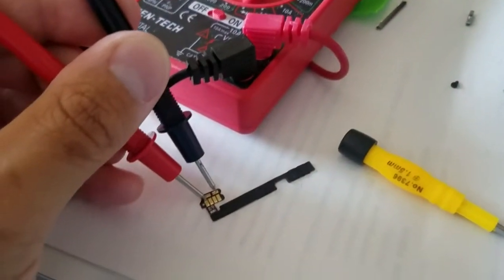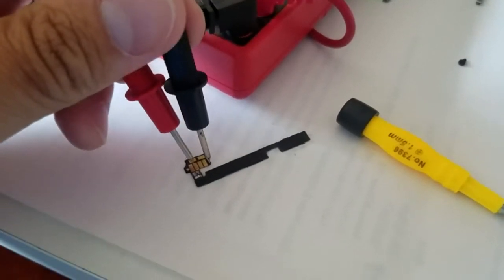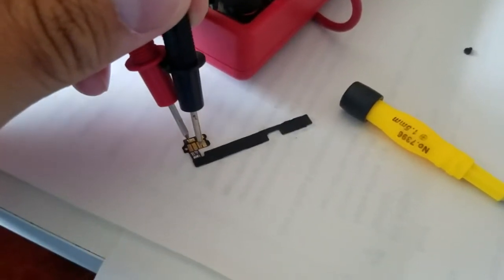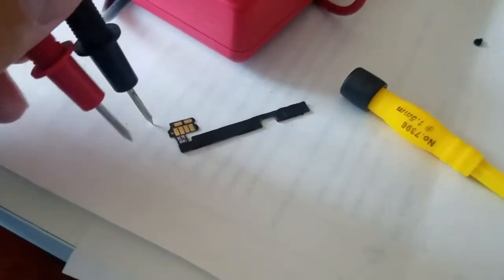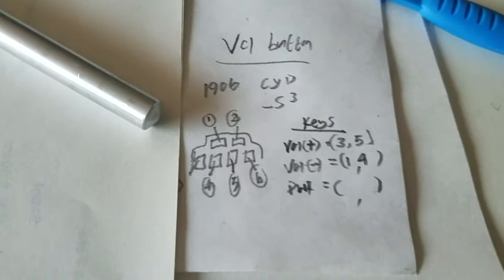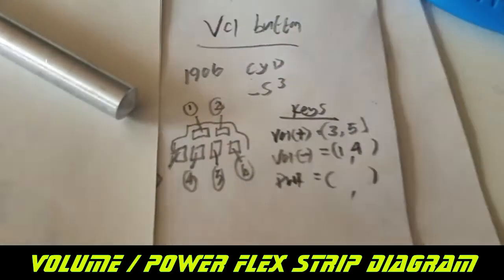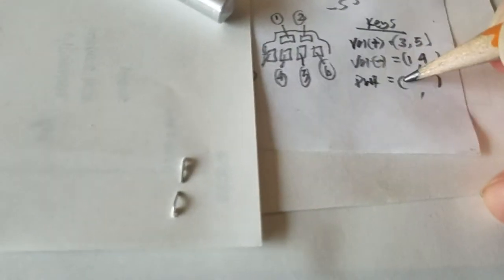Therefore the switch is working. You can switch the leads — I already figured out which leads these two belong to and wrote it all down. I actually found that this one would be number three and two. That's how I figure it out — just by testing and eventually I figure out how everything works.